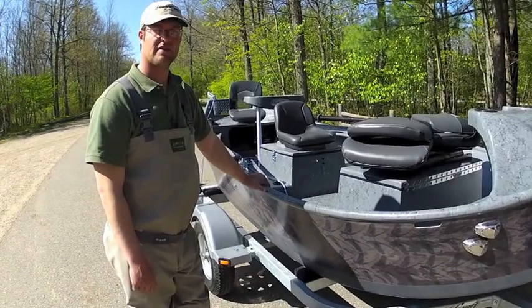Good morning guys, we're going to go over some features and benefits of our 16-foot Superfly.